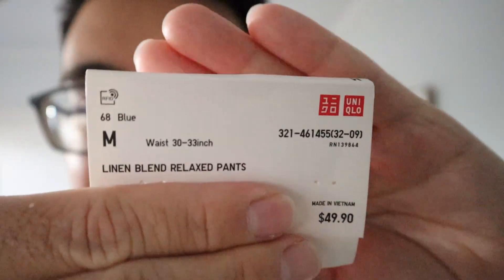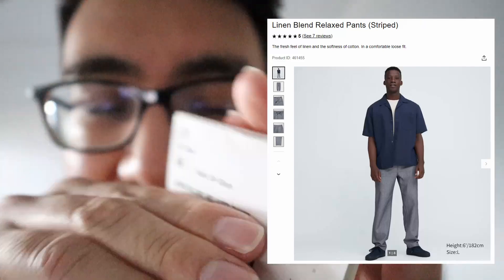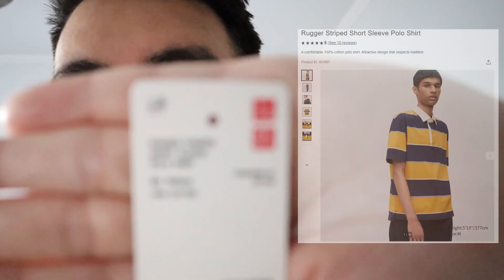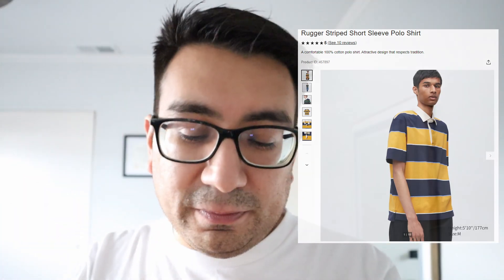We'll be jumping in right away. They are the linen blend pants that I bought from Uniqlo. They're the relaxed pants, and they are the rugger stripe polo shirt from Uniqlo. I got these both on sale for about $10 to $11.